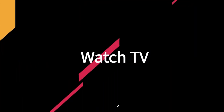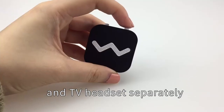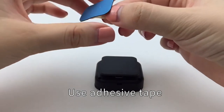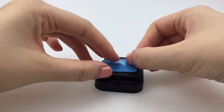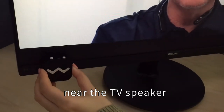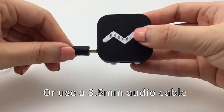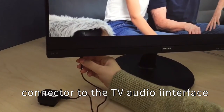Watch TV. Turn on the remote microphone and TV headset separately. Use adhesive tape to attach the remote microphone near the TV speaker, or use a 3.5mm audio cable to connect the remote microphone connector to the TV audio interface.